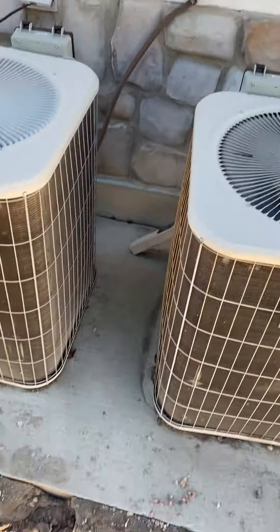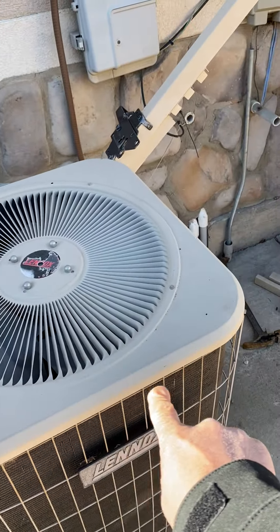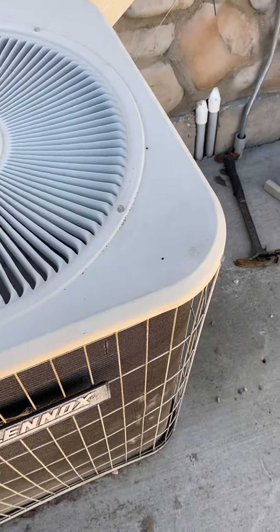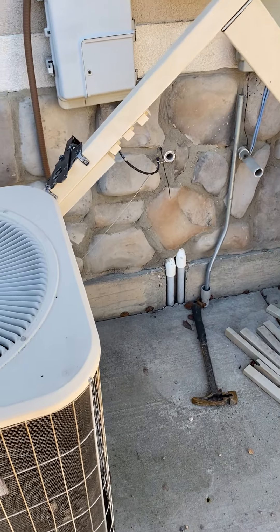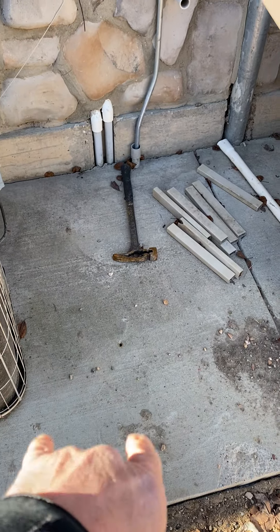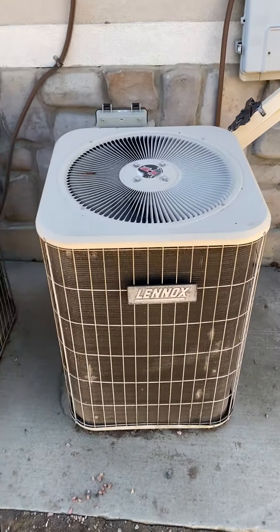We have two ACs. This AC on the left is for the top floor — that's staying. The one on the right is the main floor, so we're replacing this one. We're going to reuse the existing disconnect, and we don't need a new pad — we'll use the existing concrete pad. We're going to flush the line set. And that's it.